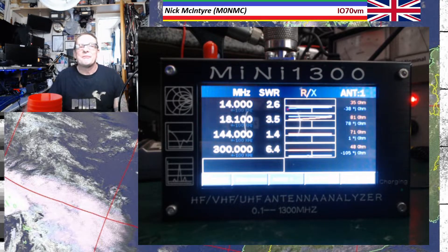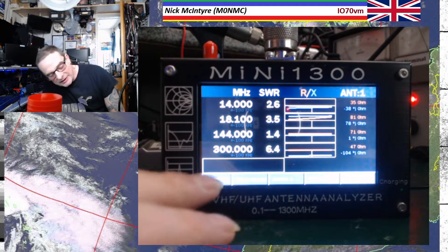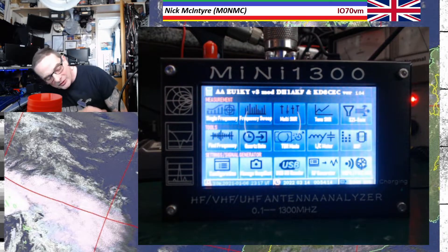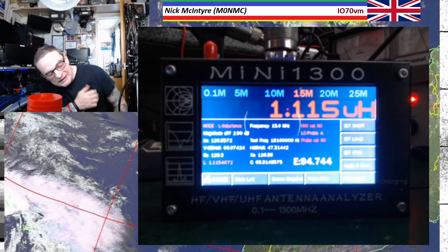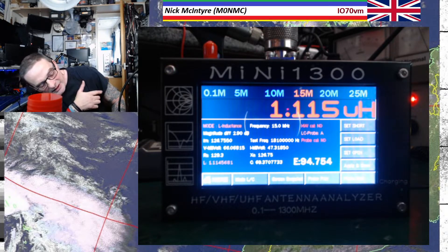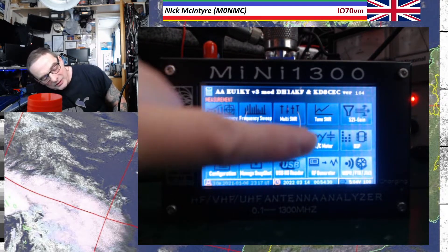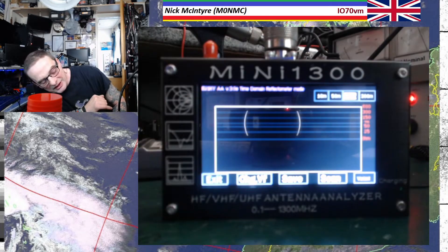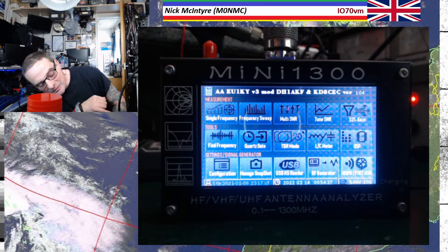Absolutely brilliant. I hope that helped. I know it's not that informative — I just wanted to give you a little rough idea of what we've got. On the screen we've got an inductance and capacitance meter, just reading everything off the loop there for you. You can even read USB — why, I don't know. Signal generator? On that?